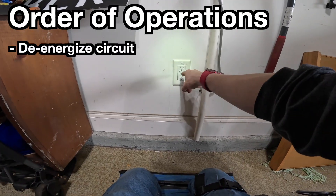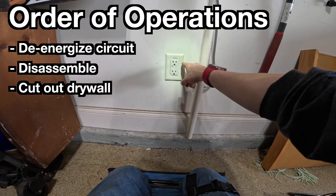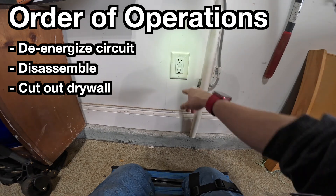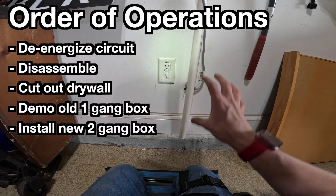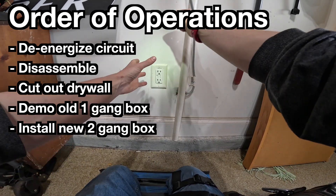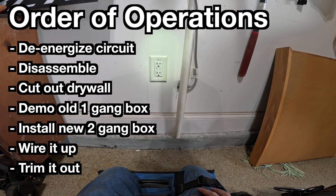As an overview before we get started: we're going to turn off the power to this circuit, remove the cover plate, remove the receptacle, cut the drywall out to fit our new box, pry out the old box in the wall and remove it. Then we'll install our new box in the wall, fish the existing wire into it, get the new box mounted, and both new receptacles installed.